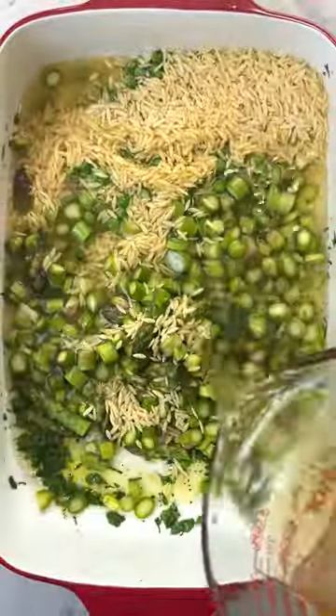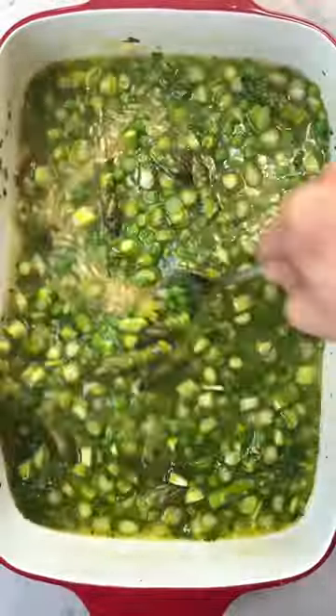To the same dish, add your peas, asparagus, orzo, and broth. Give it a good stir, cover, and into the oven.